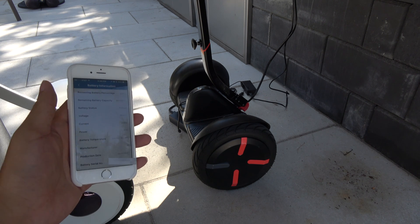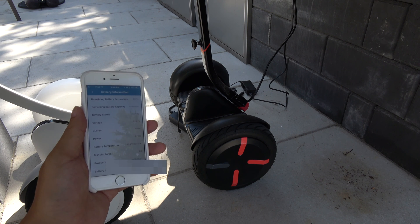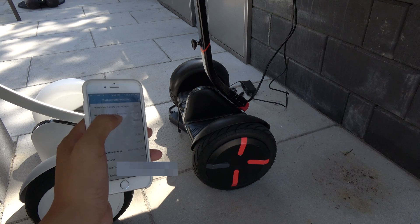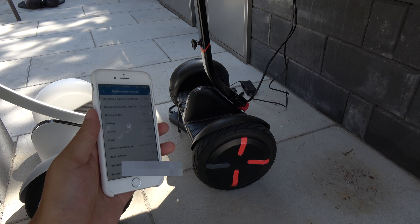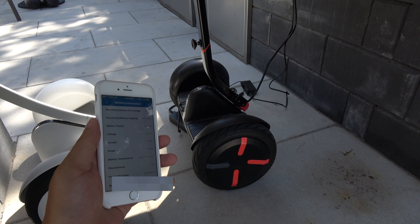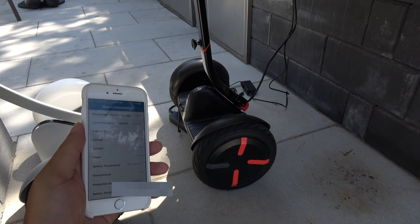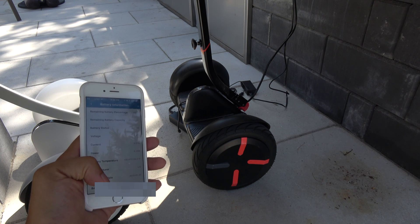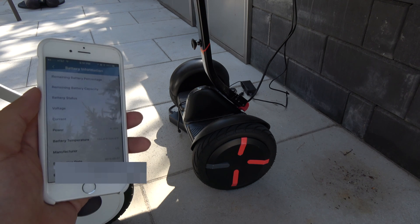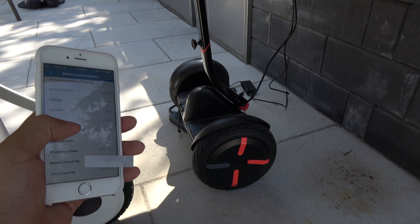I have a theory — Ninebot decided to keep the state of charge under 100% even though it says remaining battery percentage is 100%, it's not actually choosing to charge to 100%. Just like on the Tesla — I have Teslas and they don't recommend charging lithium-ion battery cells to 100% all the time because it degrades the battery a lot quicker. So this is actually charging to about 70% or 69%, which is really really low.